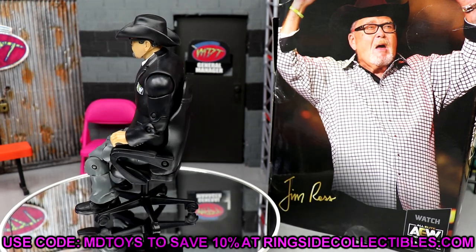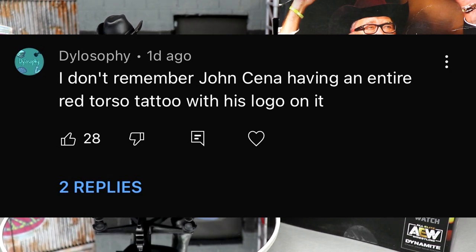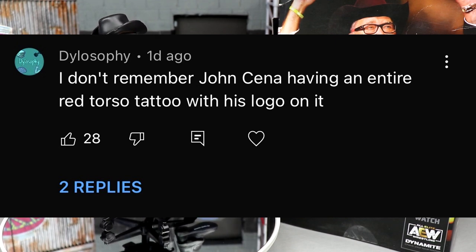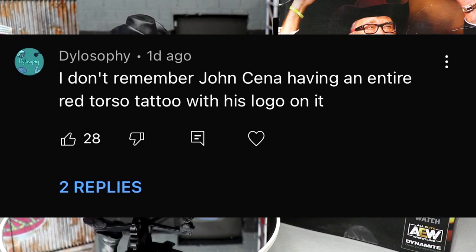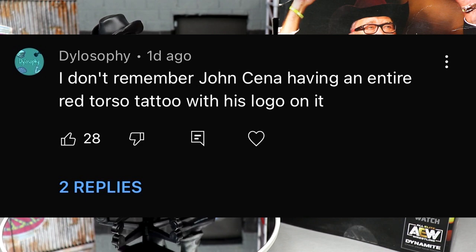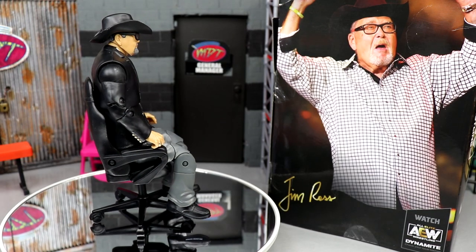Today's shout-out goes to Delosophy for a comment that had 28 likes reading 'I don't remember John Cena having an entire red torso tattoo with his logo on it.' I have no idea what that means or why it has so many likes — maybe it was related to a Ruthless Aggression Elite discussion. Anyway, thank you for watching, subscribe to the channel, and I'll see you guys in the next video!